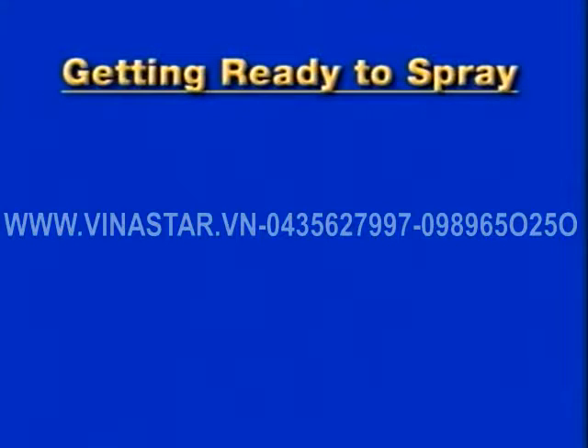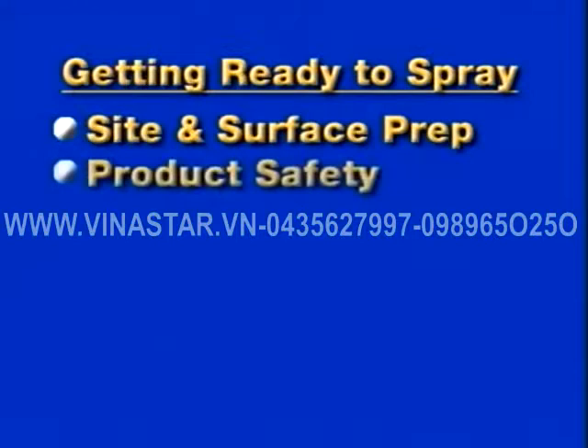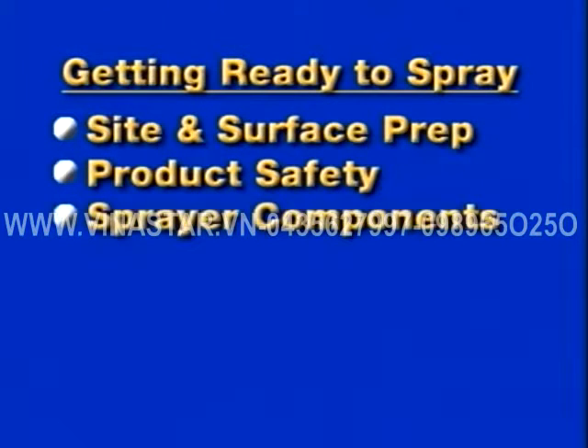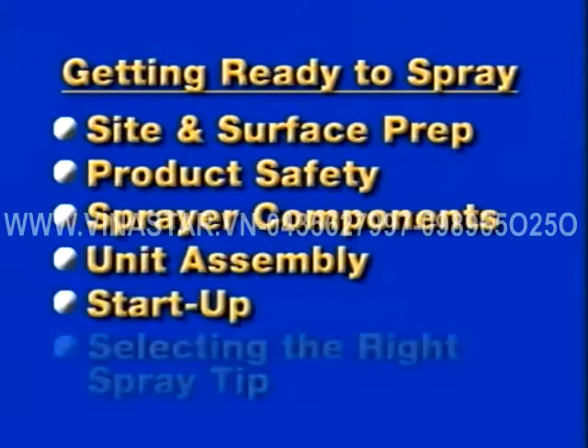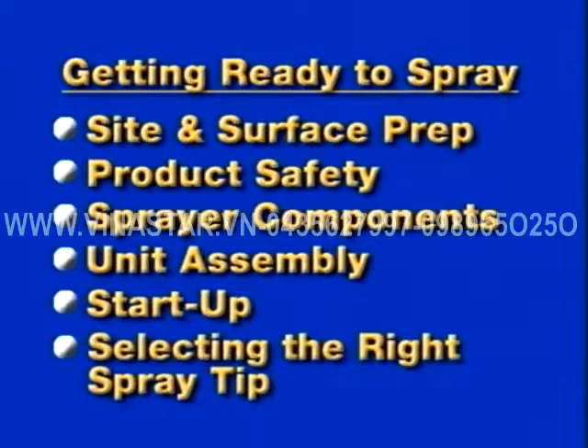In getting ready to spray, we will discuss site and surface preparation, product safety, sprayer components, unit assembly, startup, and selecting the right spray tip.